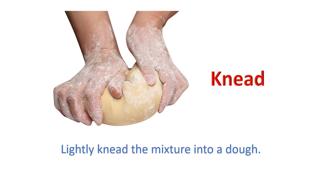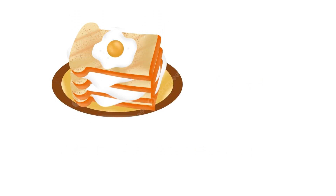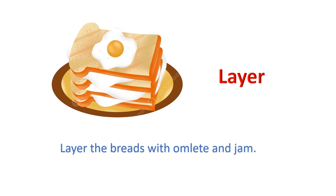Knead: Lightly knead the mixture into a dough. Layer: Layer the breads with omelette and jam.